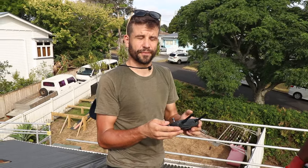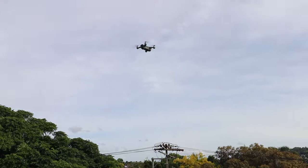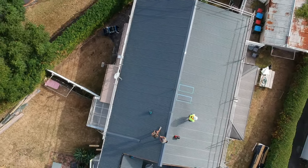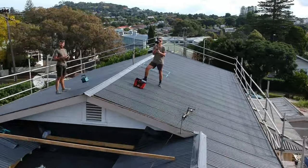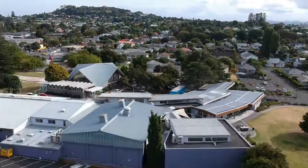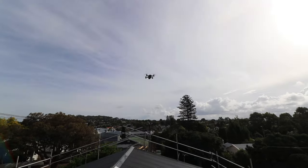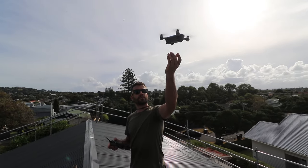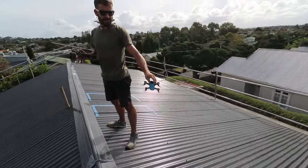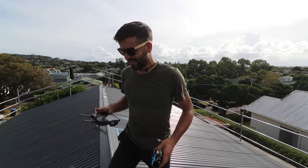The way to celebrate any completion of a roof is to fly a drone above the roof. How cool is that? Anyway — roof done.